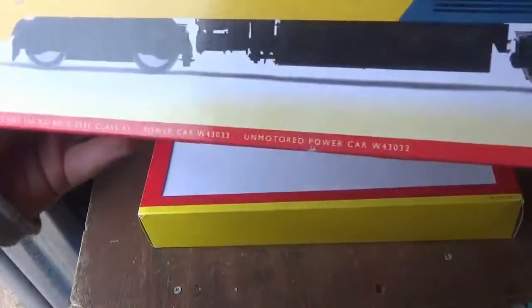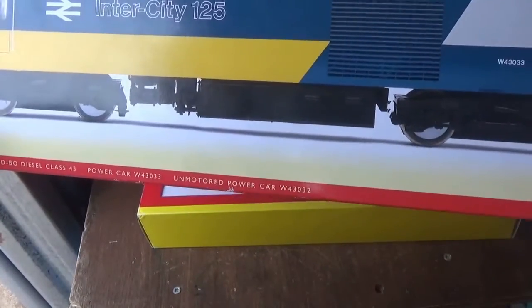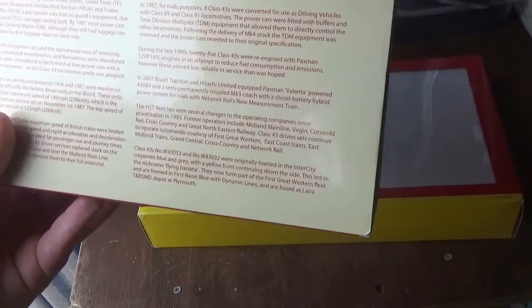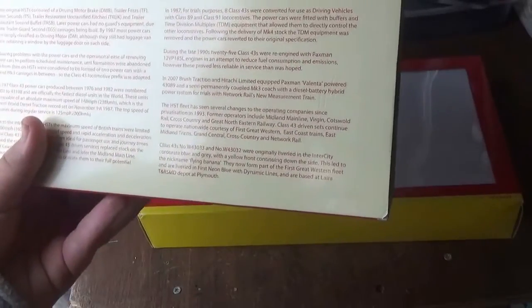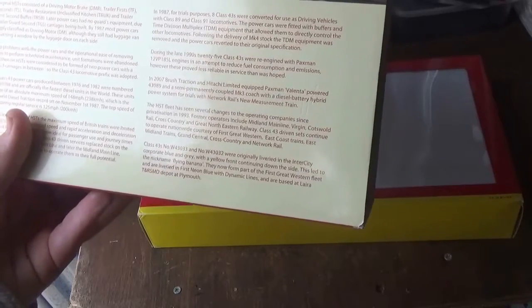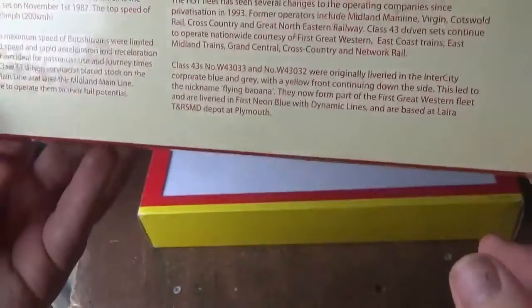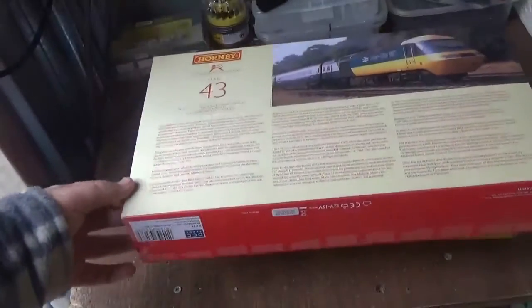You also get some information about the specific HSTs in the pack. These ones are numbered W43033 and W43032. It mentions they were originally liveried in Intercity Corporate Blue and Grey, known as the Executive, with the yellow front continuing down the side — which led to the nickname 'Flying Banana'. They now form part of the Great Western fleet and are liveried in First Great Western Dynamic Lines, based at the depot at Plymouth. That's more than enough brief history for the HST, so we'll put the box sleeve to one side and get on with the unboxing.